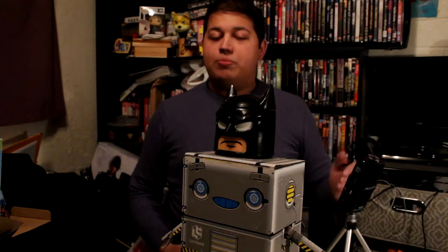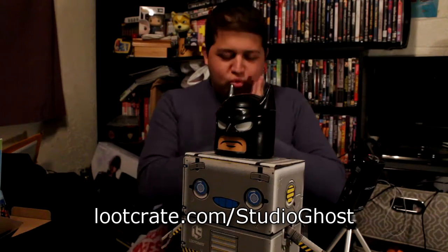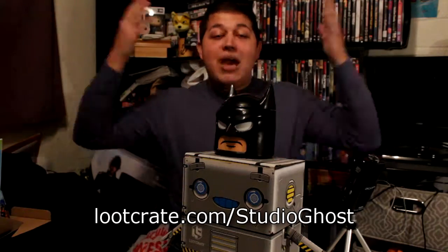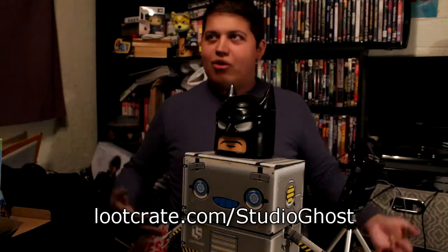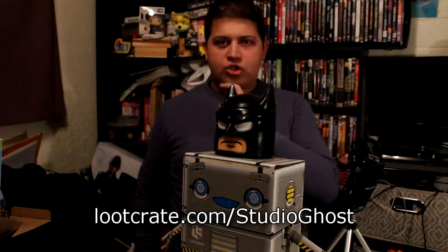If you go to the link in the description, lootcrate.com/studioghost, not only will you save 10% on your first purchase, but you will really be helping to support this channel and making sure I'm able to make more videos in the future — even beyond just the unboxing. Loot Crate has many other products: if you're into gaming, they've got Loot Gaming; if you want just the clothing, they have Loot Wear; if you're into anime, they've got Loot Anime; and if you're a wrestling fan, you've got the WWE Slam Crate, the Firefly Cargo Crate, the Hello Kitty Crate — many crates to cater to many different tastes. You can apply that 10% discount to the crate of your choice.